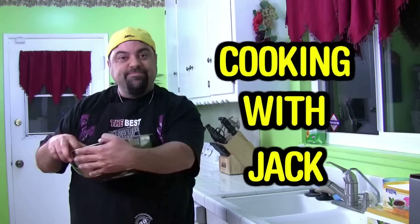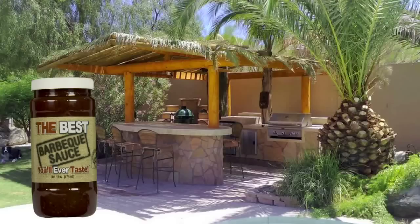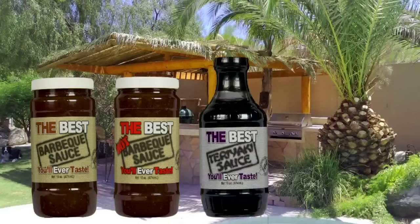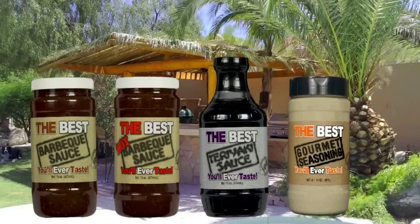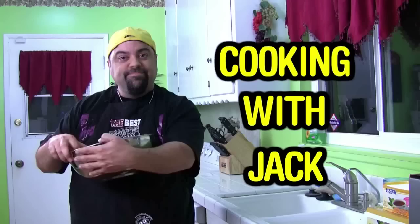You're watching The Cooking with Jack Show — we'll be right back after this message. Jack Scalfani here to tell you about my line of sauces: the best barbecue sauce you'll ever taste, a hot version, the best teriyaki sauce you'll ever taste, and the best gourmet seasoning you'll ever taste. Go to thebestsauces.com — 100% guarantee, free shipping anywhere in the United States. And now, back to the Cooking with Jack Show.